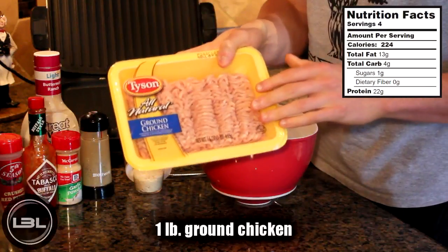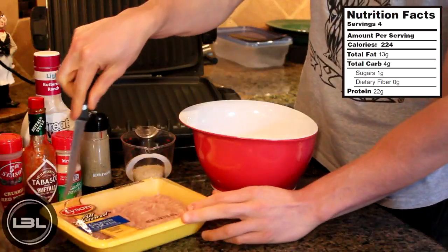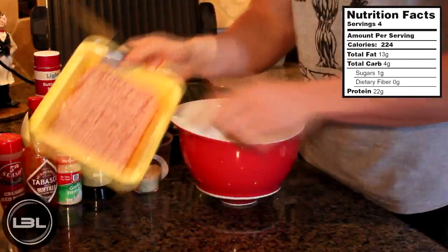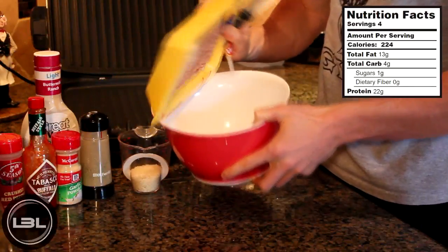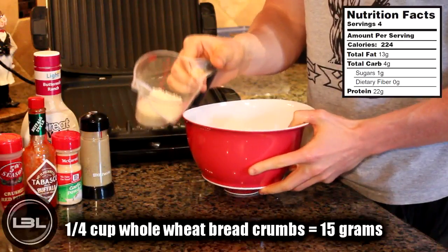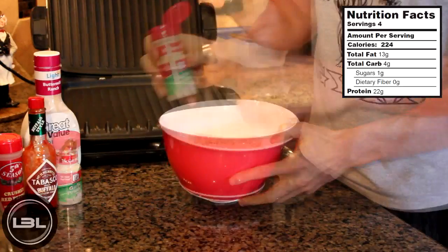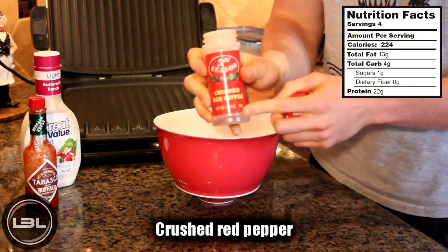What I have right here is one pound of ground chicken. The first thing we're going to do is open this up and add the chicken into a bowl. Next we'll add in a quarter cup of whole wheat breadcrumbs, some pepper, garlic powder, and crushed red pepper.